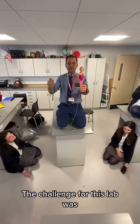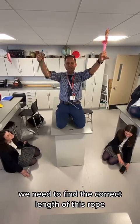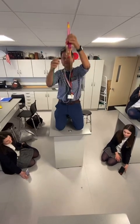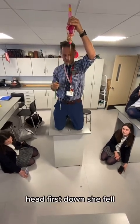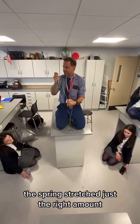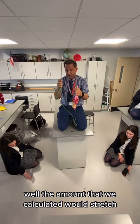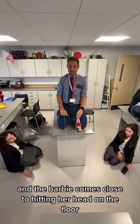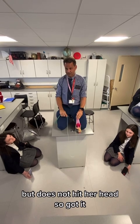The challenge for this lab was to find the correct length of rope so that when we drop Barbie head first down, she falls and the spring stretches just the right amount — the amount that we calculated it would stretch — and Barbie comes close to hitting her head on the floor, but does not hit her head.